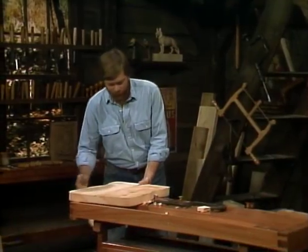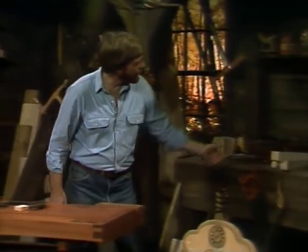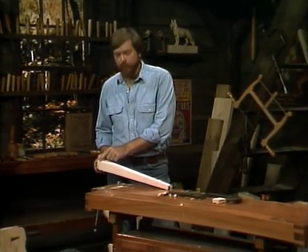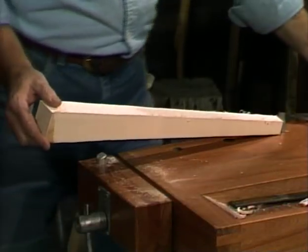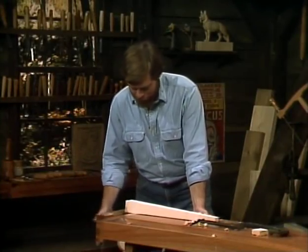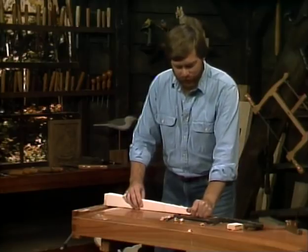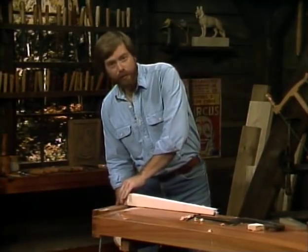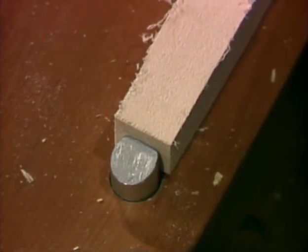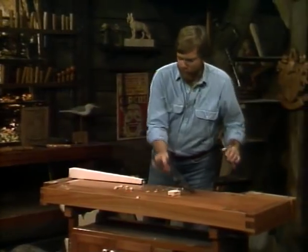Now we can get on to making the legs. I cut a leg a little earlier, ripped it down with a saw. The legs are fairly easy to lay out — it's made from a two-inch square piece of wood that tapers down to one inch at the base. To hold this, I'm going to use the bench dogs in my vise. Bench dogs are just little metal pegs that fit in holes in the vise, and when I tighten the vise down, it clamps them into position. The only thing you have to watch out for is to make sure it's down low enough so that you don't hit it with your tools — it'll take quite a nick off the edge of a plane.